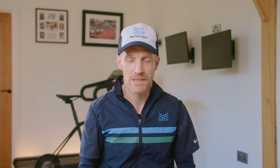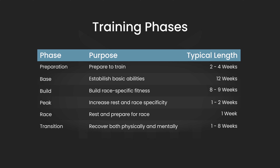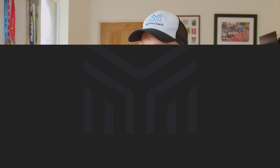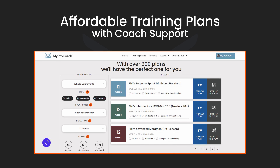In conclusion, if you're aiming to do a triathlon, it's a good idea to structure your training into several phases, because this helps keep things fresh and interesting and means you're more likely to do the right kinds of workouts at the right times. If you'd like more help with this, I've designed over 900 structured training plans, all with RapidCoach support. Learn more by clicking the link on the screen or in the video description.